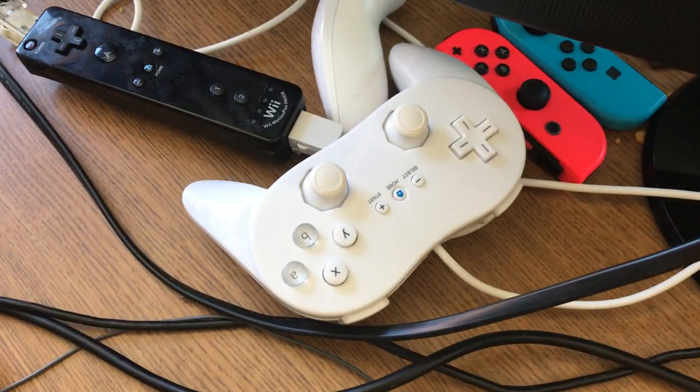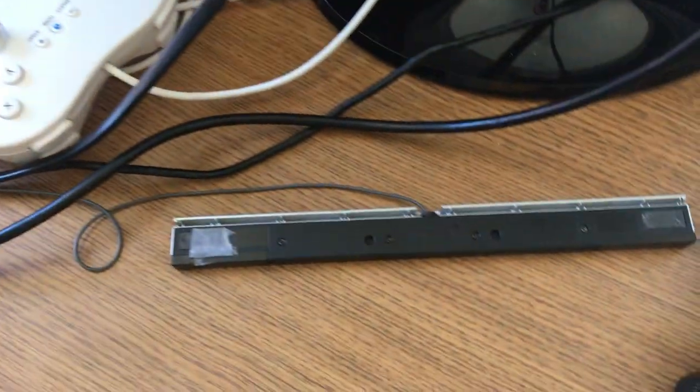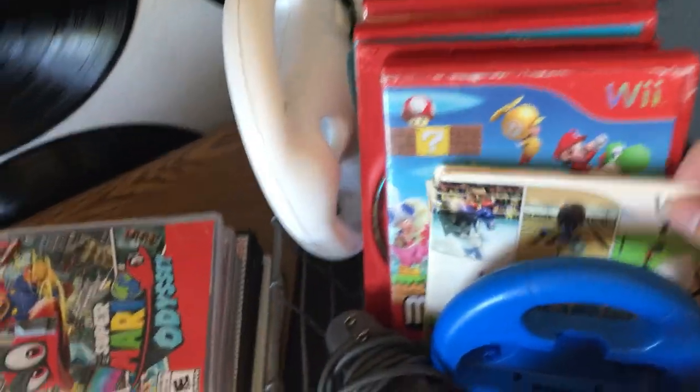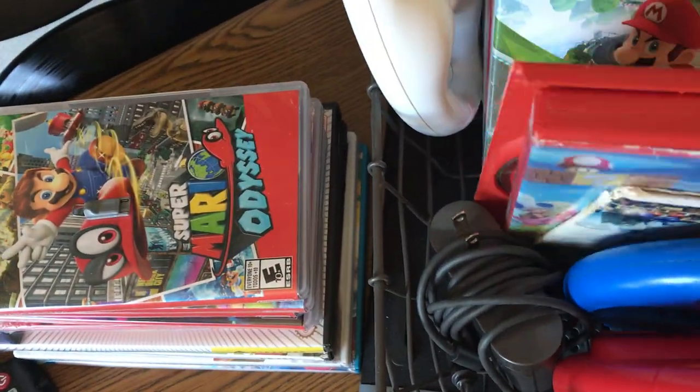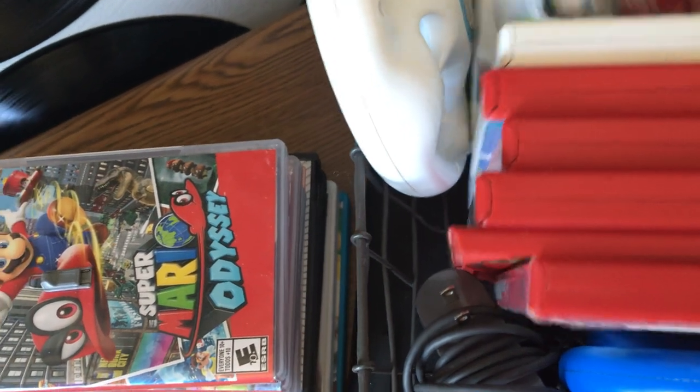Right here I have a classic controller which I use to play on the Wii whenever I play Mario Kart, and I have my Joy-Con there too. Over here are all my games — I have Wii Sports, Super Mario Bros Wii, Mario Kart 8 for the Wii U, Super Mario Maker, Super Mario Galaxy 2, Mario Kart Wii, Wii Fit.